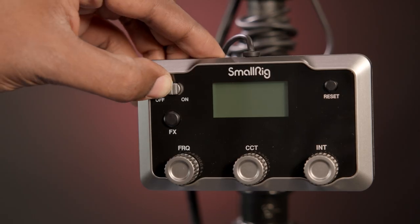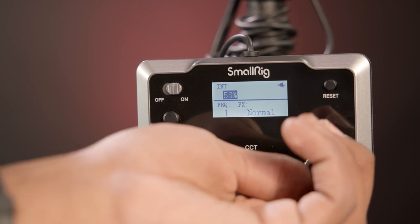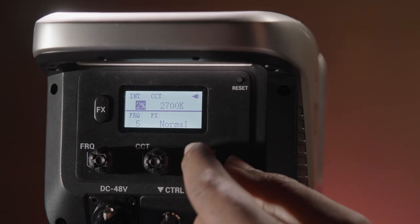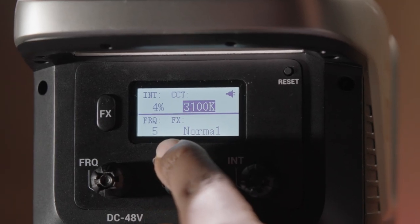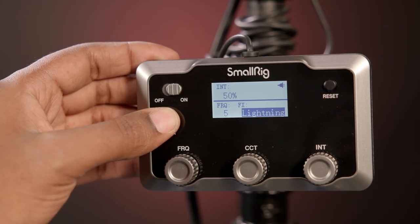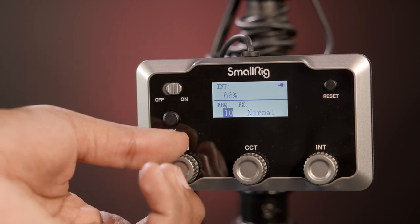Speaking of simplicity, controlling the SmallRig lights is refreshingly straightforward. There are no menus to dig through, customizable dials, or context-sensitive buttons. Just turn on the lights, then adjust the brightness and/or color temperature as needed. The brightness adjusts in 1% increments from 0 to 100%, and the color temperature adjusts in 100K increments between 2700K and 6500K. You can cycle through 9 effect modes utilizing the FX button and adjust the speed of the effect using the frequency dial.